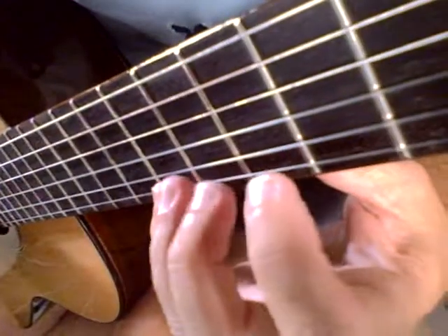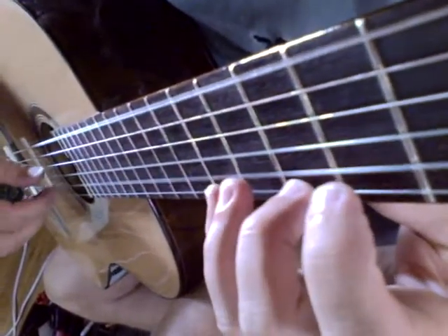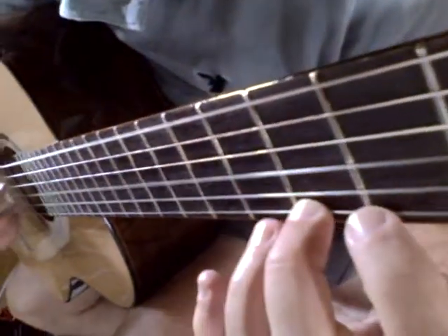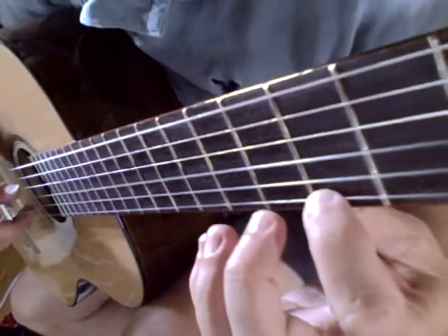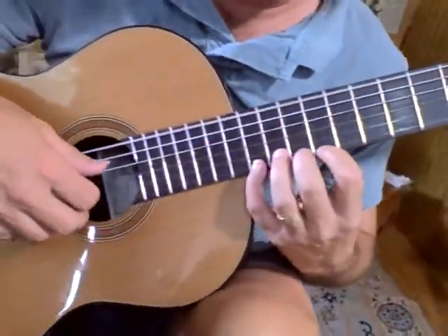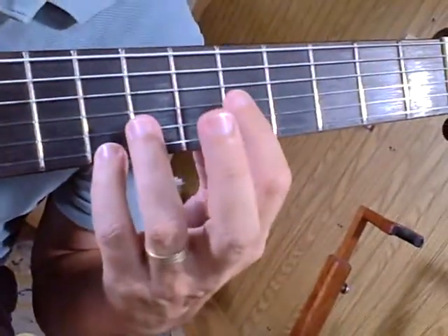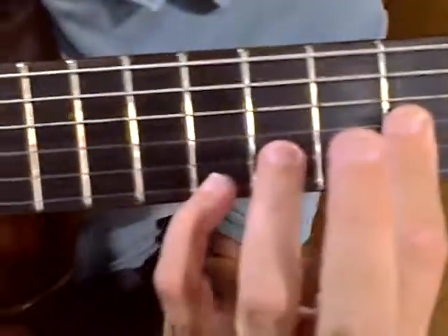Fourth finger on B, two times, three times. Second finger on A. Second finger slides down to G. G again with a low E. F sharp. Open. Open with the bass. Third fret. Seventh fret — fourth finger on the twelfth fret. Left hand still in position. Again in the position with an E. Second finger plays a D.